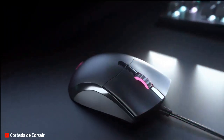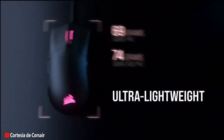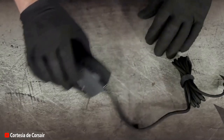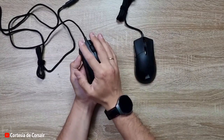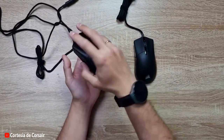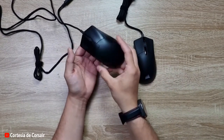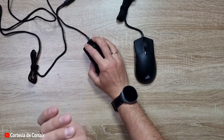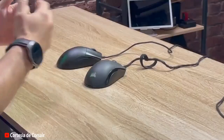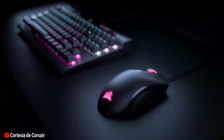Another important aspect of this mouse is its lightweight design, which not only enhances gaming performance but also reduces muscle fatigue in the hand and arm. Professional gamers know that fatigue is a major enemy in long tournaments and that's why they opt for lightweight and ergonomic mice. The Corsair Saber Pro has been designed with user comfort in mind, with a comfortable and secure grip that fits perfectly in the hand. Additionally, its comfortable design makes it suitable for long hours of gaming, making it a versatile choice for any gamer.